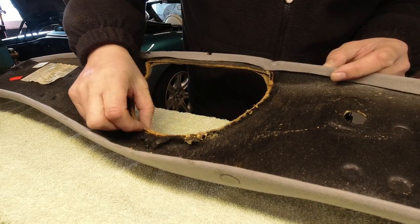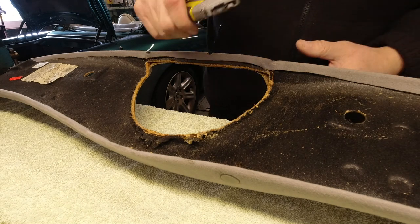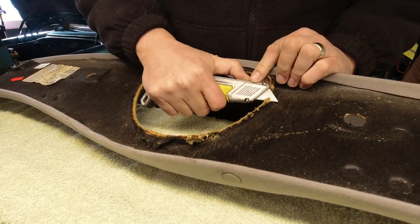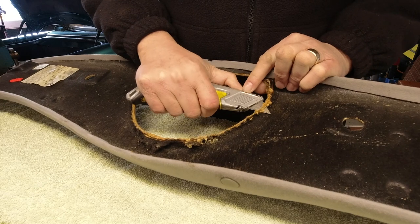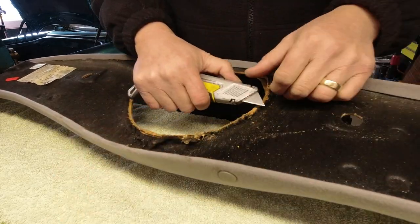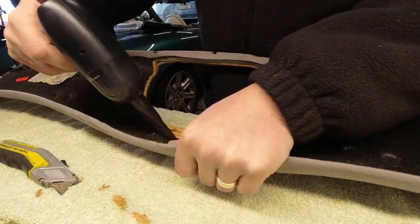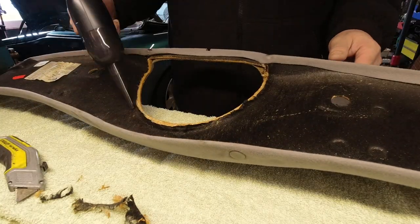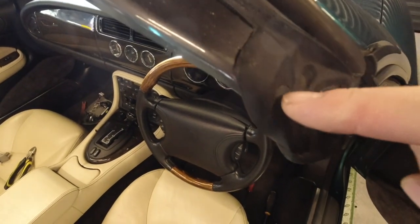This is very raggedly finished around here so I'm just going to re-cut that and trim it to my preference. For interest, I am going to remove this panel.